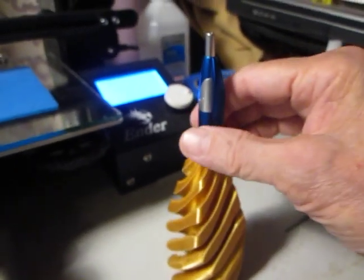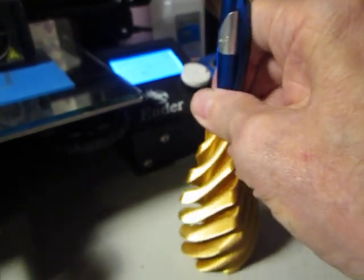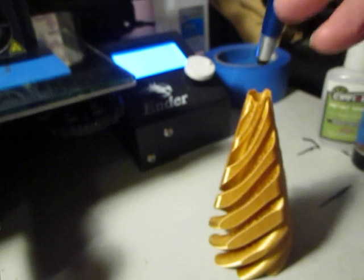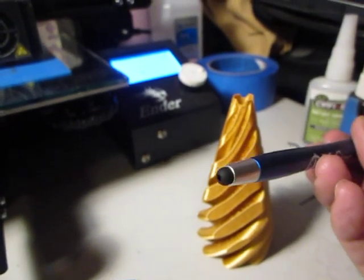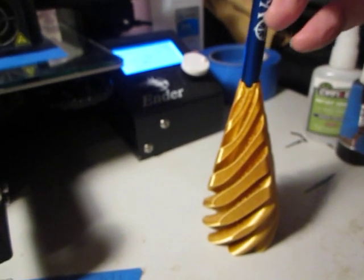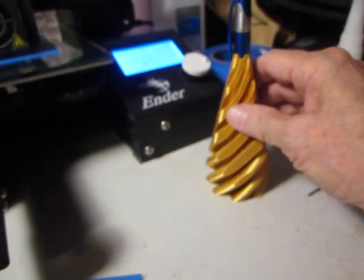I'm making it into a stylus holder. This would be a stylus that is used for computers — you can see the little foam end piece right there. I thought it would be a cool little stylus holder on my desk.